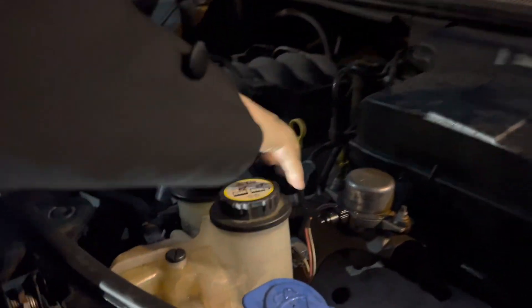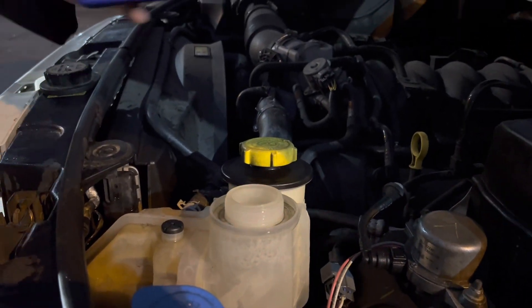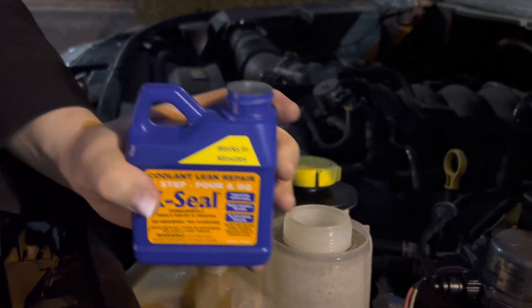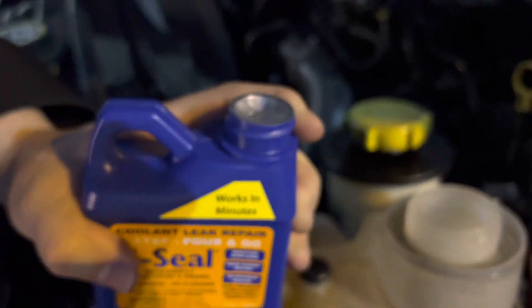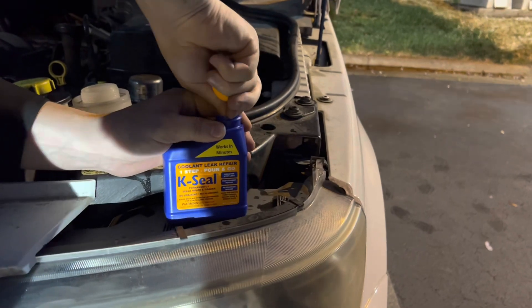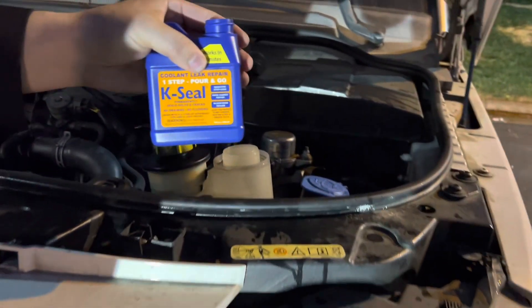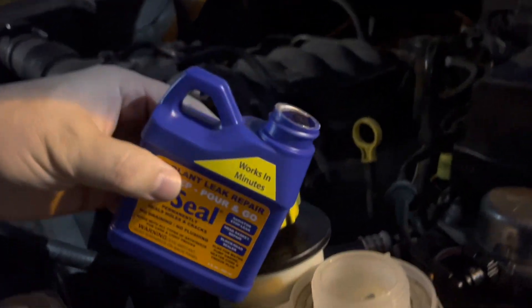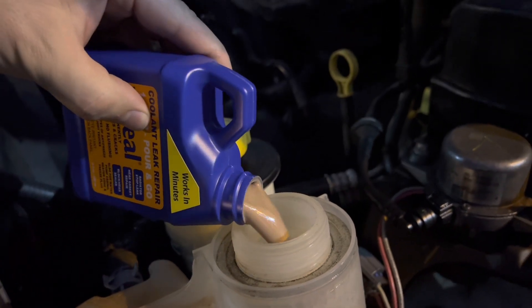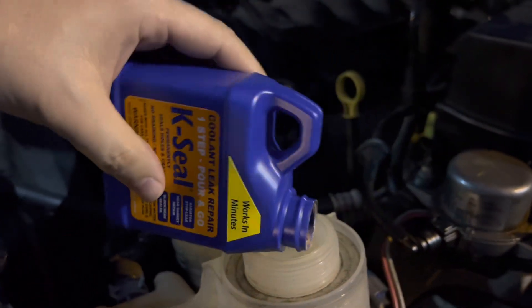We're gonna need to open up the radiator overflow tank. It is best that you remove the thermostat in order to do this K-Seal type of thing. With K-Seal, you pour it in the same way you pour in the radiator water, and you have to shake it up before you pour it in. Basically pour it in, start the vehicle up and go. The instructions are super simple.